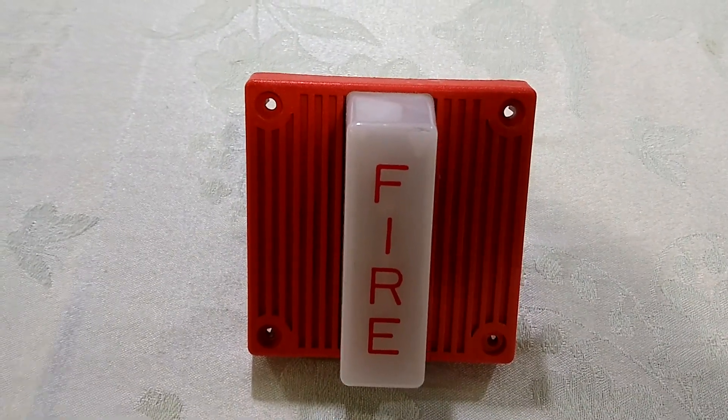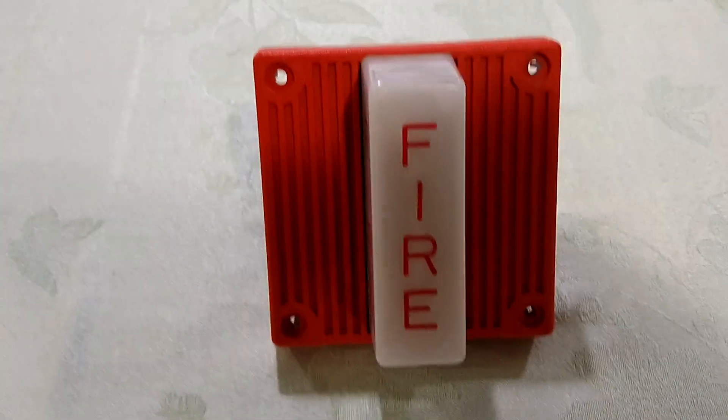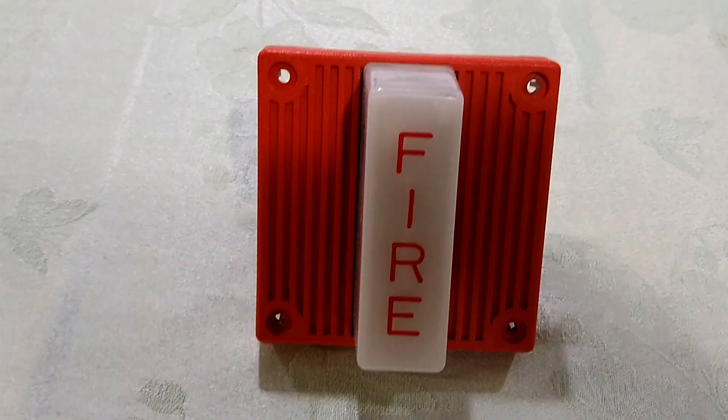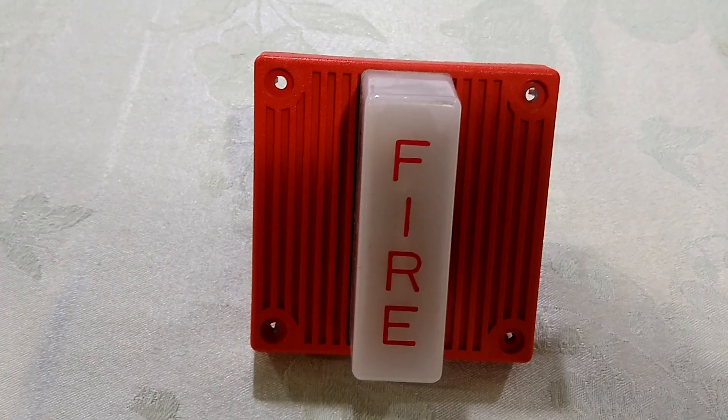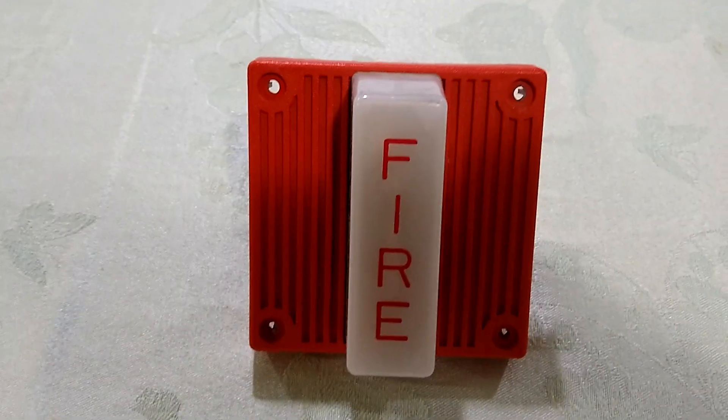Now if you notice, it has the same body style as the Wheelock MT4 and the AES-EL1, except this is a single tone model. The horn produces a shrill buzzer tone like the Simplex TrueAlert, rather than a chirp like the MT series. It's also extremely, extremely loud.